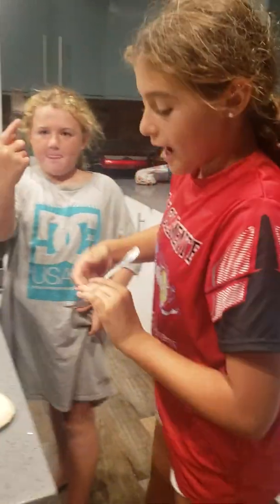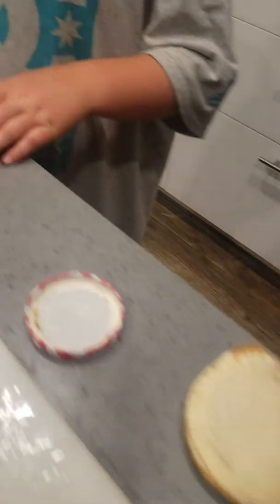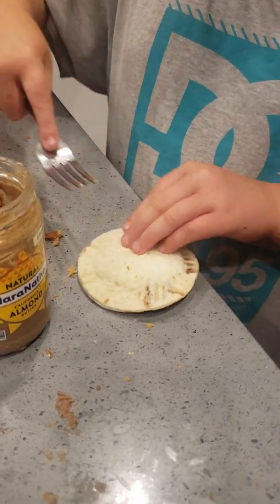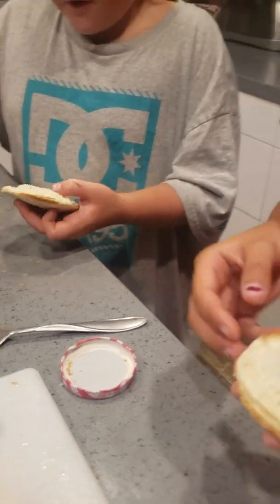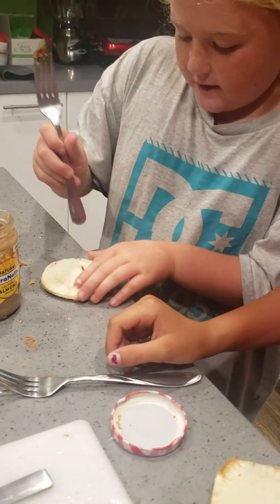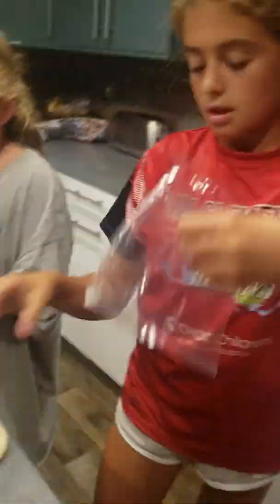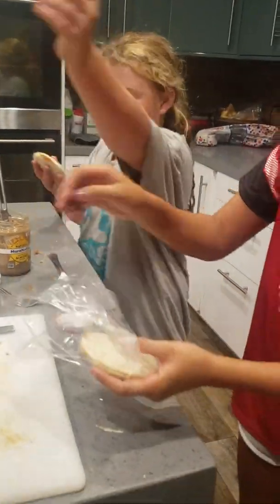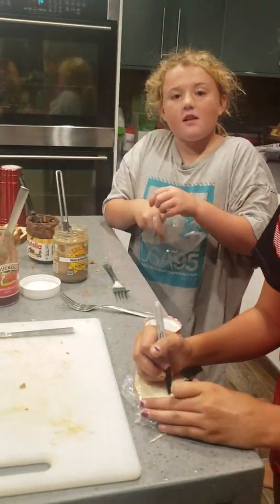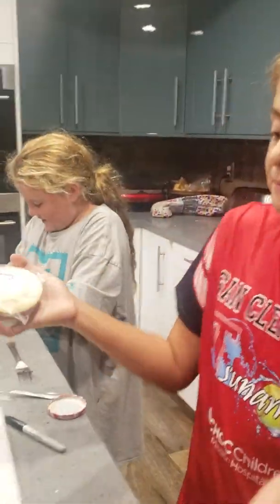You get a fork and you push it down to make the designs on the side. I want to show them — you go like this and then you go like this, like that. You don't want to do it on the full thing or they don't look right. And then if you want, you can make a design — I did a PJ for PB and J. Then you make a stack.